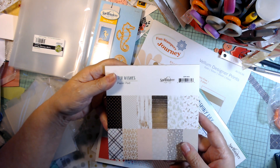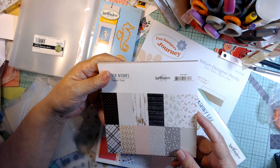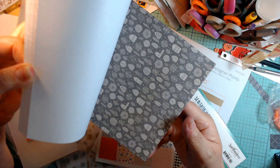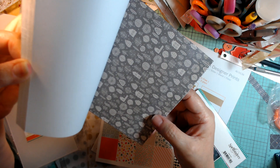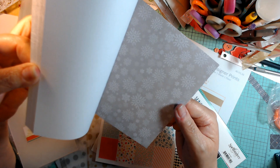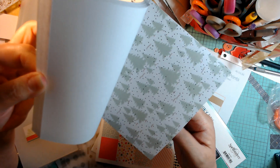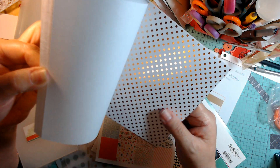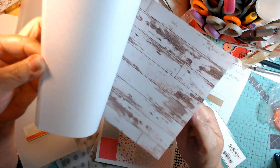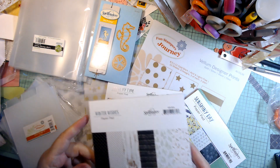This one is Winter Wishes, which I like because you don't have to use it for winter. Just going through them very quickly — it has kind of houses and trees, so that's pretty nice and it's good for a background. That one maybe not so much because it's snowflakes. Some of them are foiled — very pretty. I think there were 36 in a pack, and for a couple of dollars I could do that.